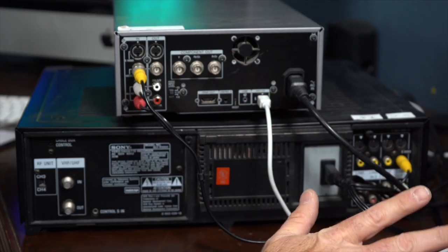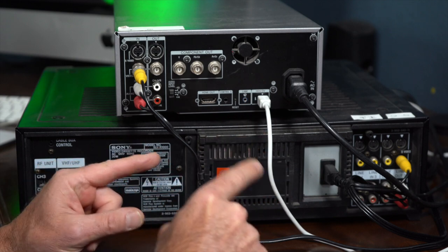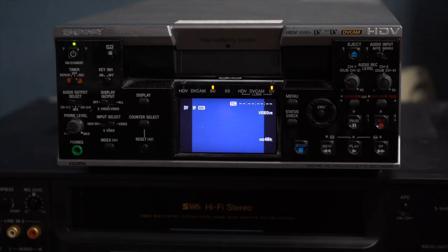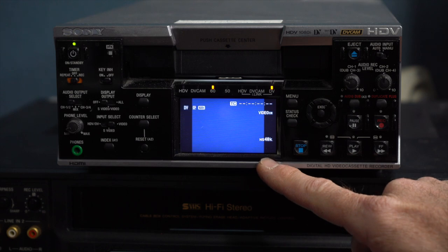Now, the reason why I'm doing this is because I need a way to be able to get the video digitally onto the computer. My system is set up to use Firewire with Final Cut 7. Before I start capturing, I need to make sure that I have my Sony deck set up properly for audio.